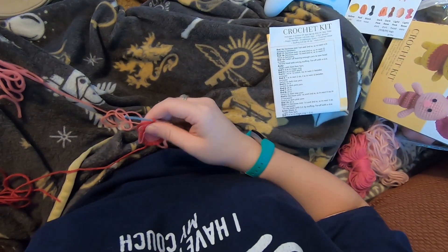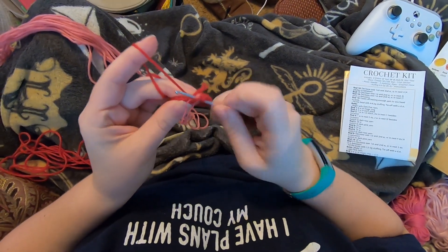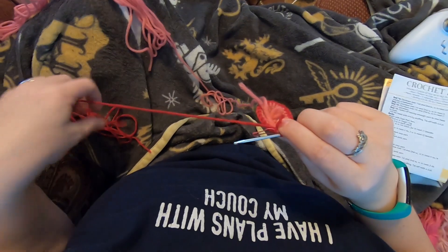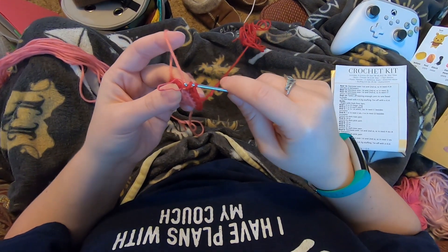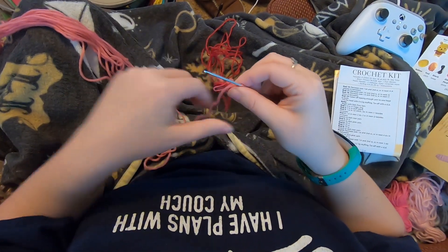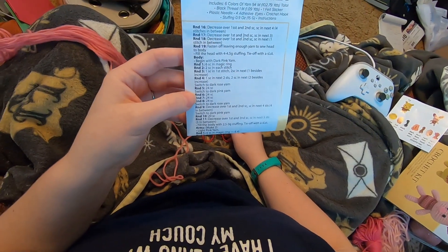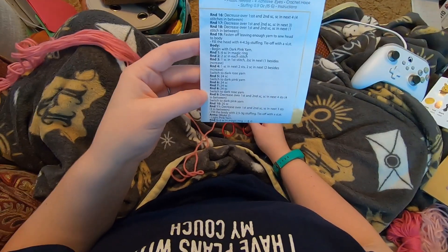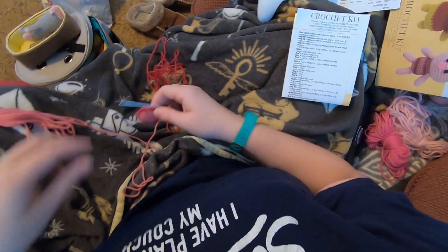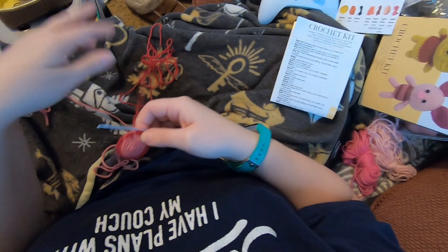I'm going to insert, pull up that loop, then drop this yarn, move it to the back, and pick up the pink and pull that through instead. So now we've switched back. We are now at round six - six, seven, and eight are single crochet in each stitch around. Each time we're going to carry this yarn up so that it's available to us when we need it later.